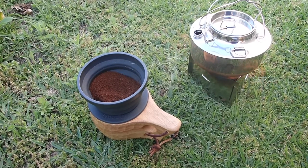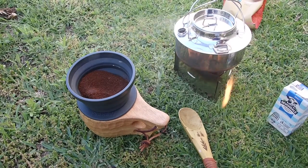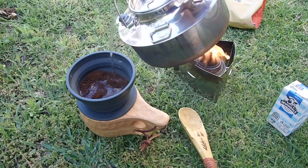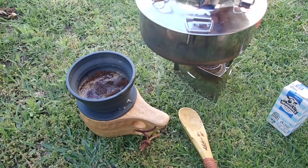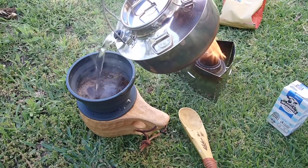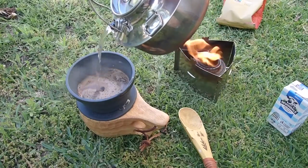Right, as soon as that water comes to a boil, we'll gently pour it through, and then we'll get into this coffee. Right, water's boiled. We'll actually just pour slowly, I think. Smart move would have been to measure this water. What's the worst that can happen? A little overflow.